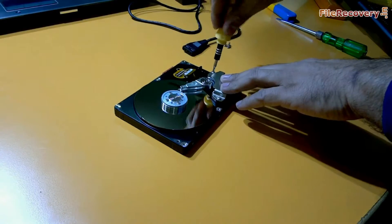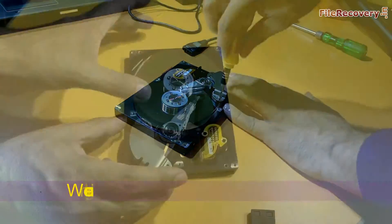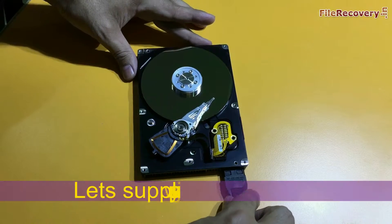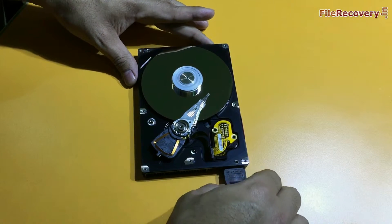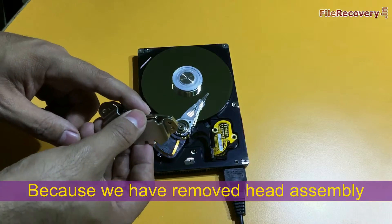Let's open this. We are removing the head assembly. Let's supply power again and see what happens. The platter is rotating, but the head is not moving, because we have removed the head assembly.